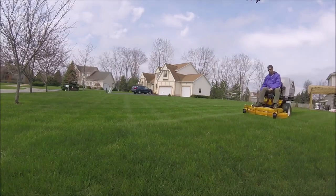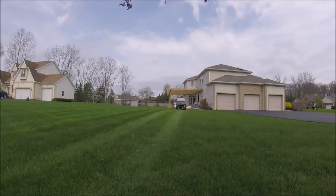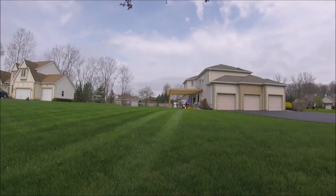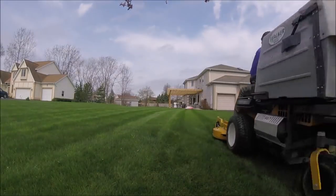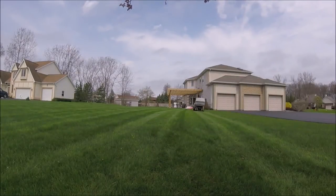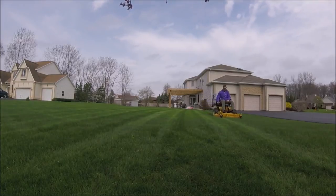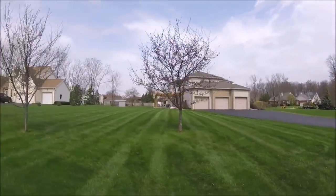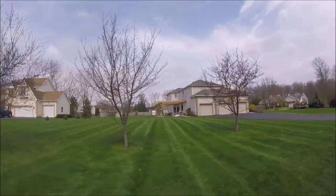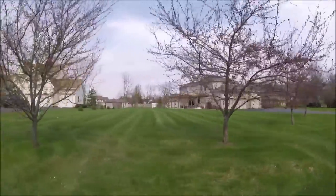You guys will see some footage with that tomorrow, but the only thing you're going to see in this video is this mower here. I show an overview of this backyard once I'm done mowing so you can see what it looks like when I was done. Then you're going to hear me talk for a few minutes in my truck, and then I show the front yard. Here's the overview of the back — stay tuned for right after I talk and you'll see me mowing the front yard and then an overview of that.